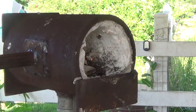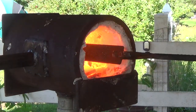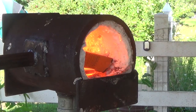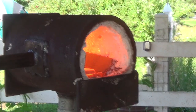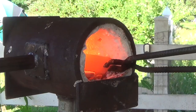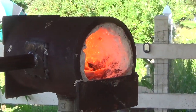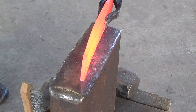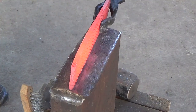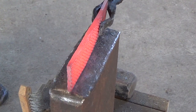First I fire up the forge and then place the other half of the farrier's rasp in to let it come up to temperature. Once it's up to an orange color, it's time to start forging. Just like the last tomahawk, I'm forging out an elongated U shape. Make sure to hammer from one side, only working on the portion that will become the bottom of the tomahawk.